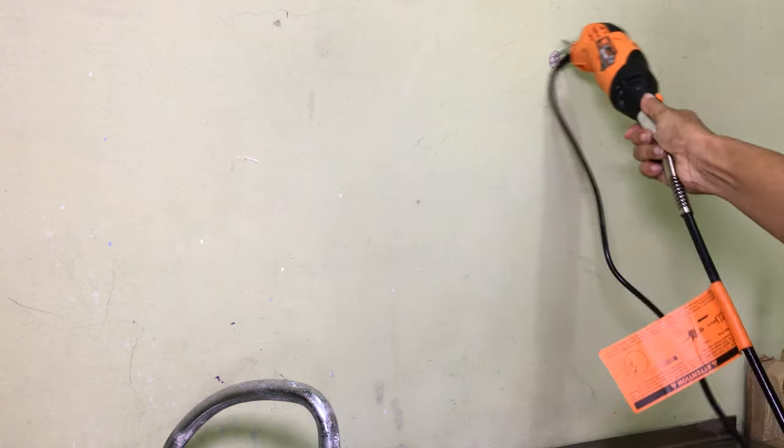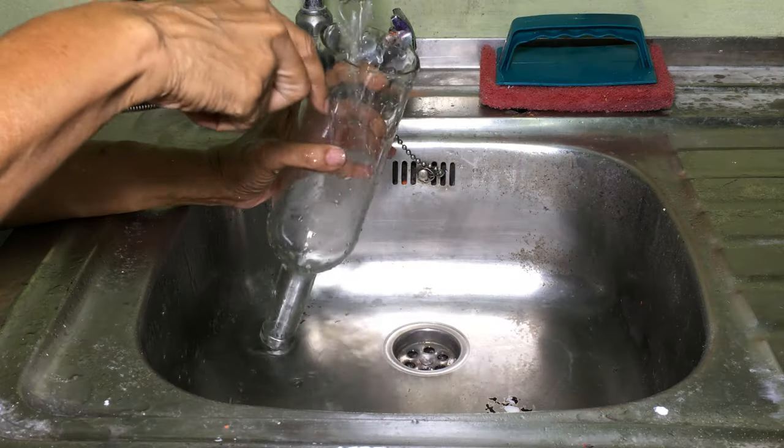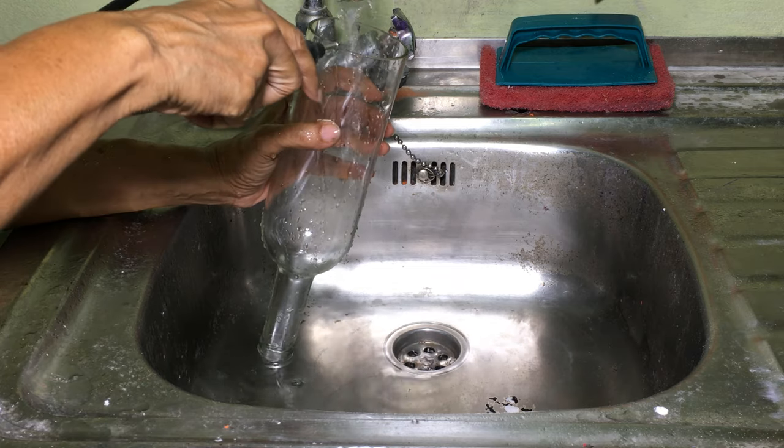Using a rotary tool with a diamond bit, I sanded the edge of the glass. Keeping the bit underwater helps to lubricate it.